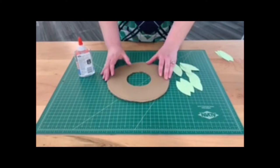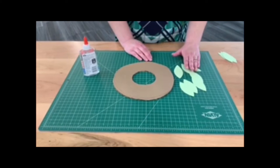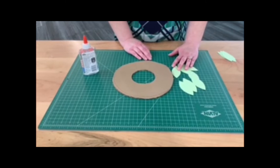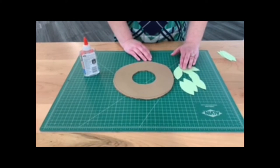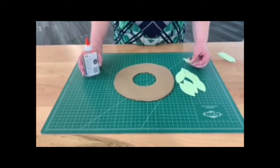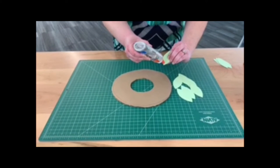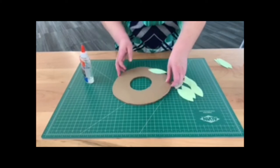Take the cardboard wreath base and the leaves you cut out. You can use any kind of paper — construction paper, copy paper, or even notebook paper that you've colored. I'm using some cardstock. You're going to need some glue; just put a dot of glue on the bottom of each leaf and place it on the wreath form.